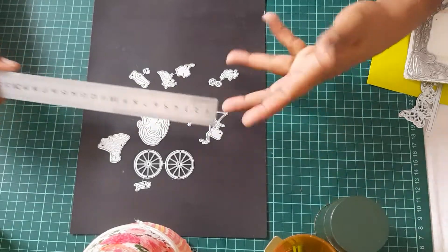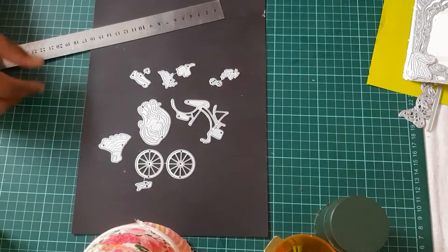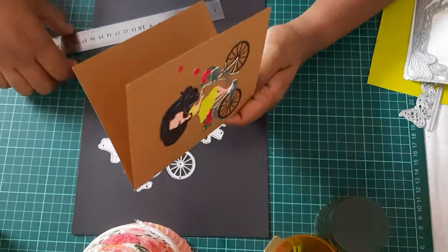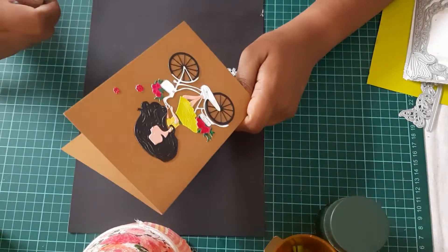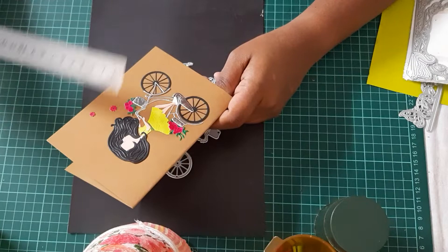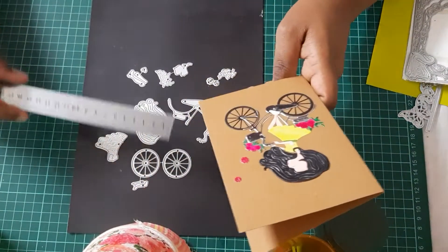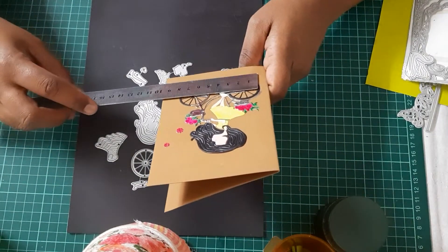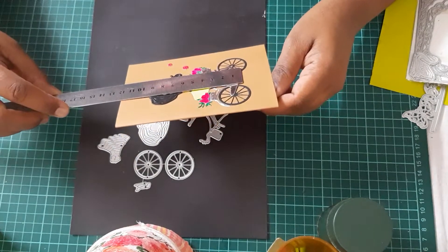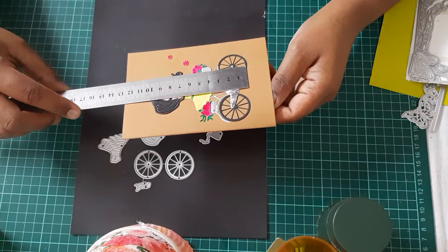I'll be sharing them with you without putting them up already. This is the card I've put up — without any sentiment on it. I just tried to put up a card. Most cards I'll be showing you will be without any sentiment or occasion — I'll just put it like that and we'll see how we do it. The bicycle measures eight centimeters, and with the girl, all together it's about ten centimeters.